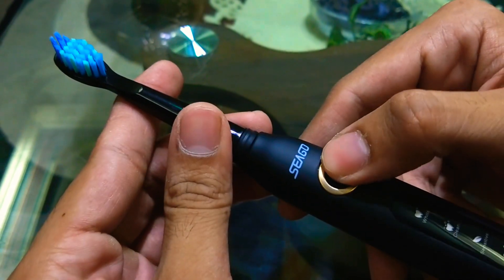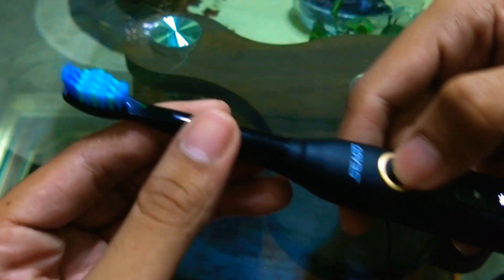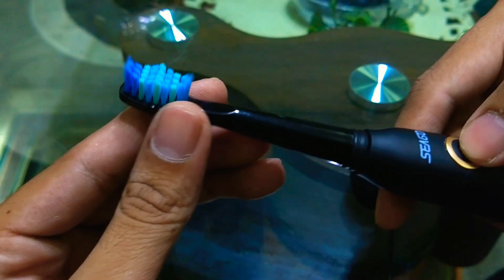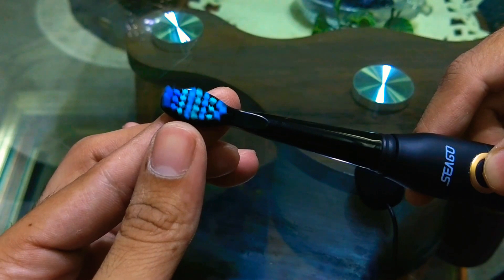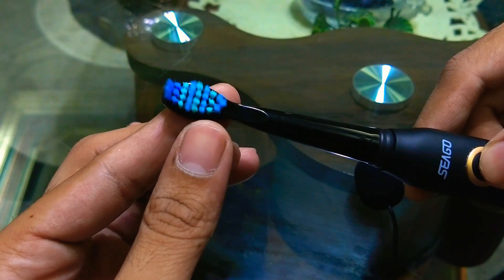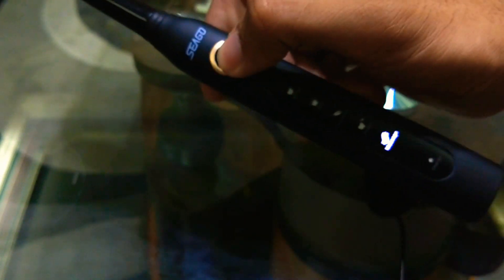Let's get started with the demonstration. This is the white mode — you can see the vibrations, this is the fastest mode. This is the green mode, which has a slow vibration — a medium one — and this is for sensitive teeth, it has a very low vibration. And this is the polish mode, which is my favorite — as you can see the middle bristles are oscillating and the upper and lower ones vibrate back and forth. And the last one is a massage mode for the gums, just like a police siren.